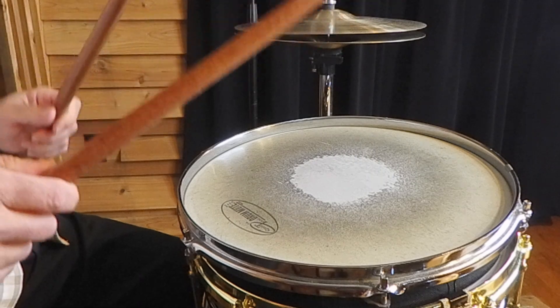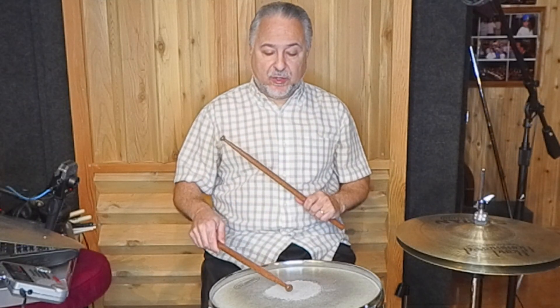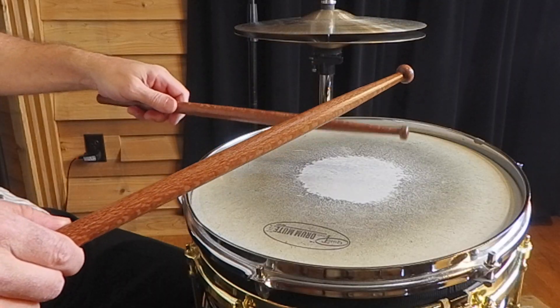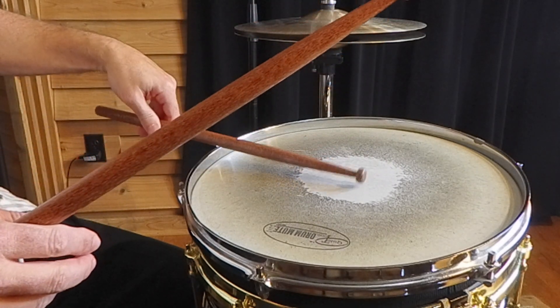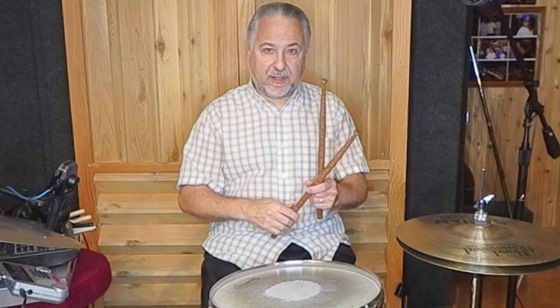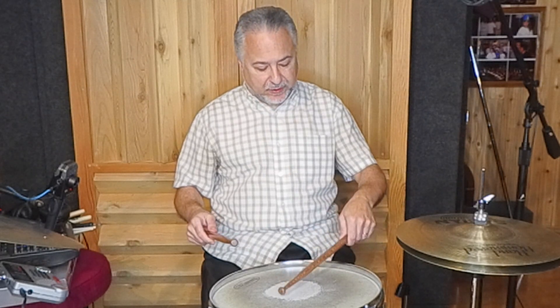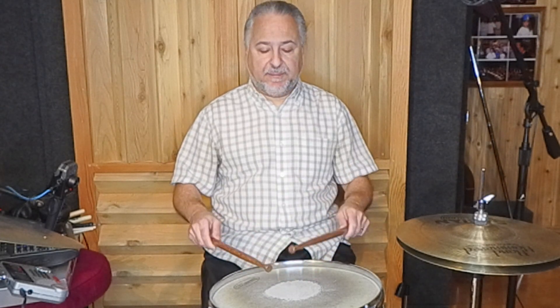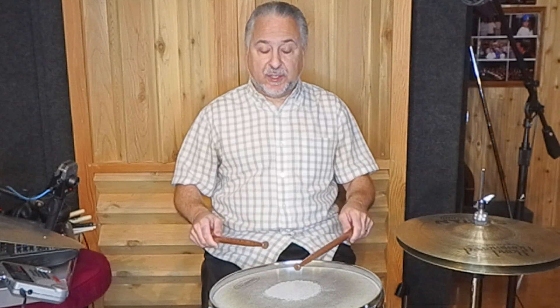The last thing I want to talk about is closed rolls — buzz rolls. When you practice that matched grip, you're going to want to buzz. Especially with the matched grip and your weak hand, you want to press with all your fingers — but you don't take your fingers off the stick. They stay under there. Remember from my other videos: A team and B team — they both have different jobs. The A team holds the stick, the B team moves the stick. But you use all your fingers when you do that buzz; don't hold your fingers out like this.